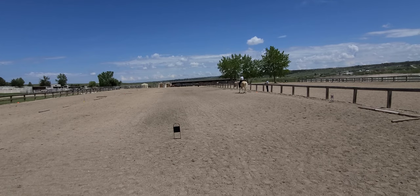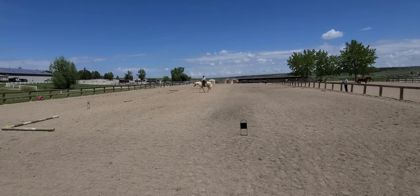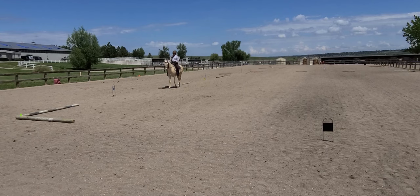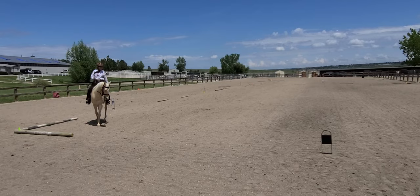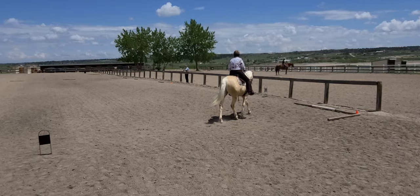B, working walk. M, halt for seconds and then proceed working walk. Between C and H, develop working trot. E to F, change rein, working trot.